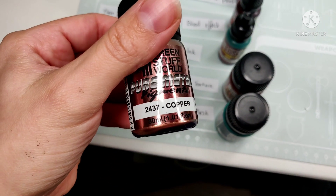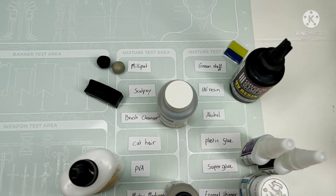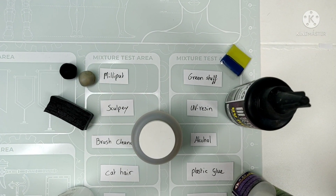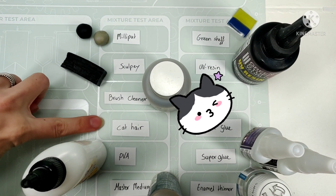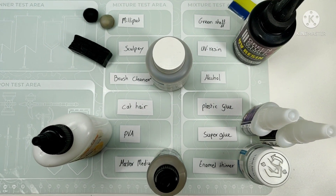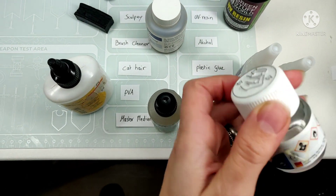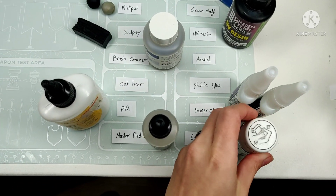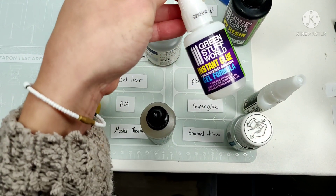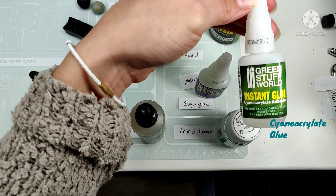I'm also testing these metal pigments to see if they get into the mat at all. And here is all the sticky stuff, including the cat hair. So I wonder if this enamel thinner will actually eat a hole in the mat or not, but we'll see. And I'm going to test two different types of superglue — a gel type and a normal type.